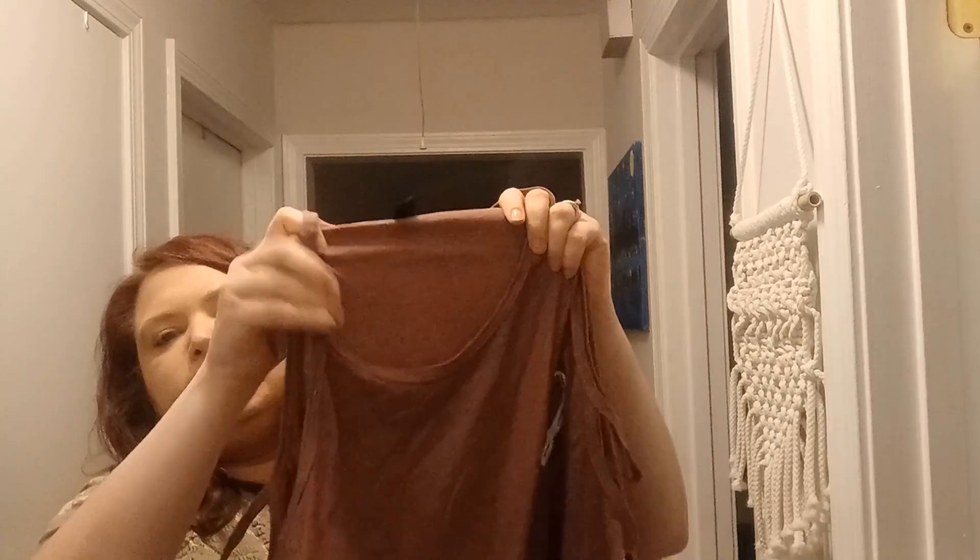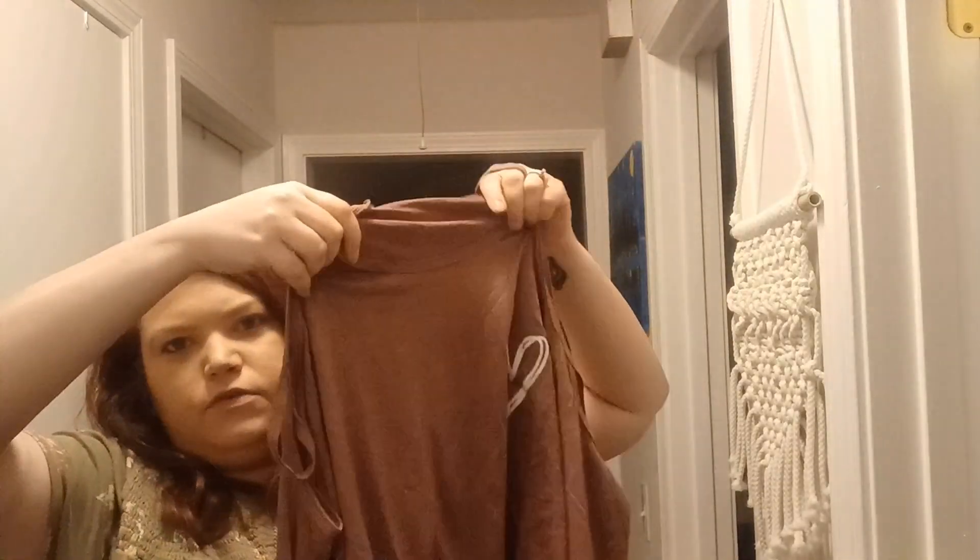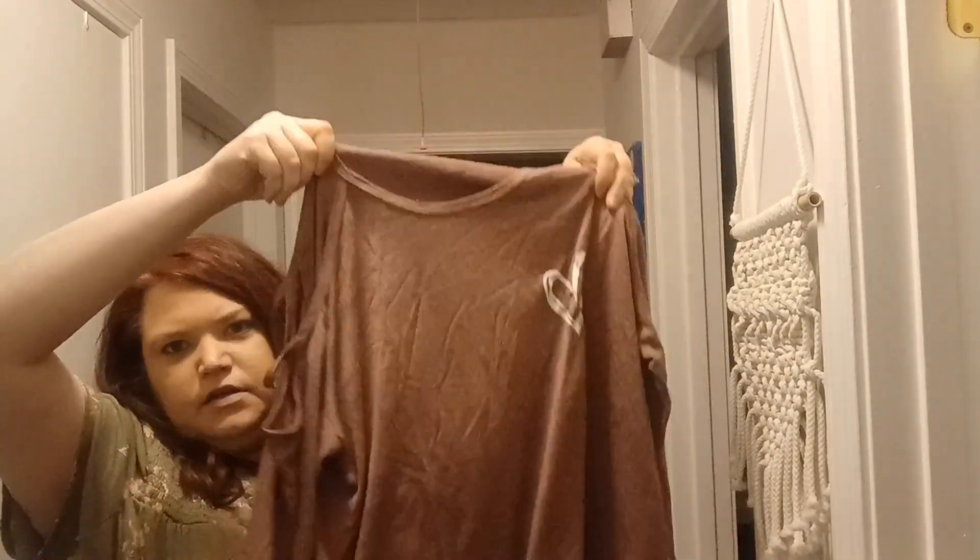The next item is like a dusty burgundy — mauve, there we go — mauve color. It's just a little heart, it has this cold shoulder moment, long sleeve with a cold shoulder, just a little heart on it. It's a cute little basic shirt to wear Valentine's Day themed.